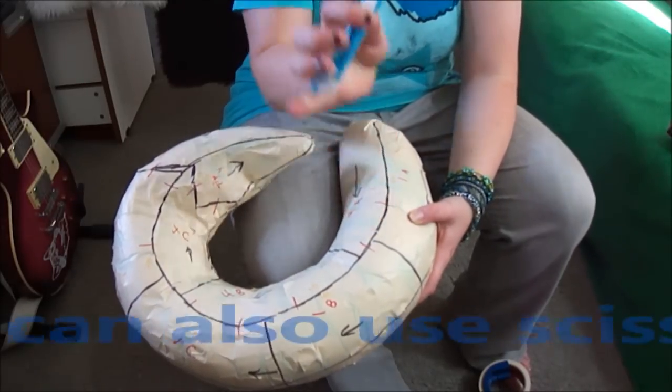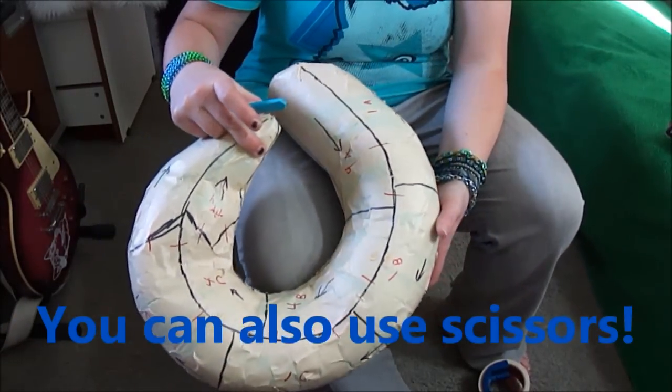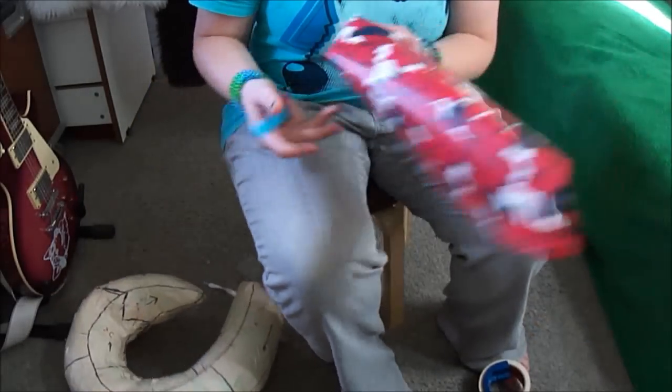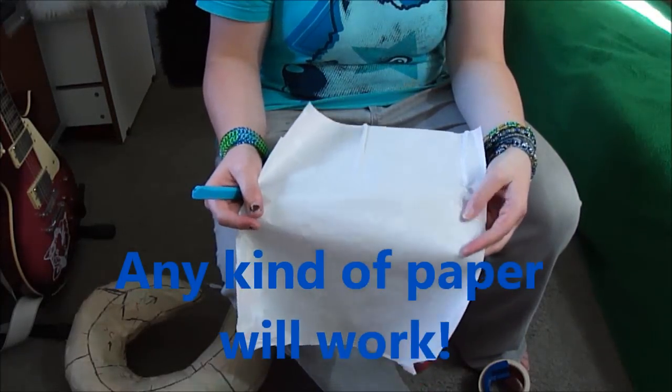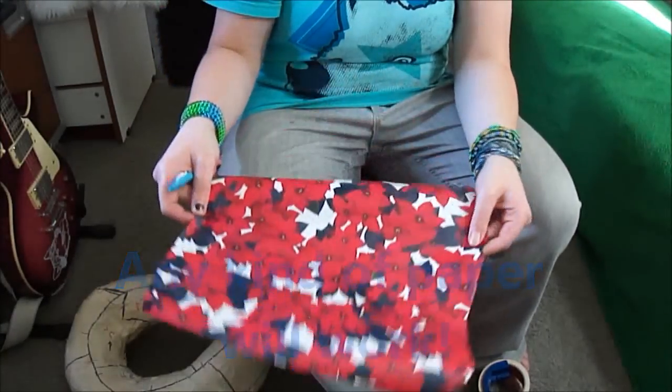I'm going to take a razor blade, just extend it out a tiny bit, and cut this tape off. I'm actually going to be sticking it to some gift wrap so it isn't sticky, and I can save my pattern and use it over and over if I want to.